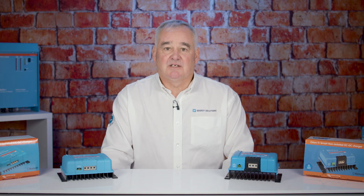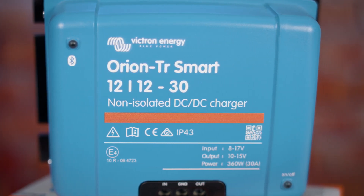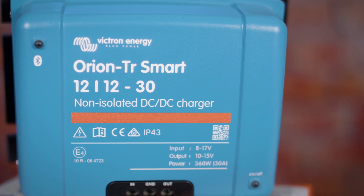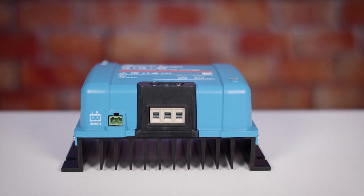The DC to DC Charger has a remote on-off, short circuit protection, is IP43 rated and can also have engine detection so that you can only cross-charge if your engine is running, and it will work with all modern alternators.